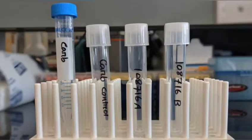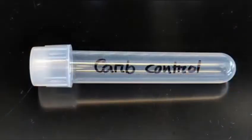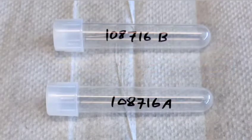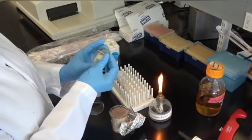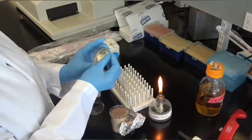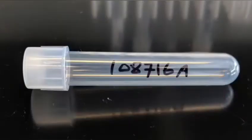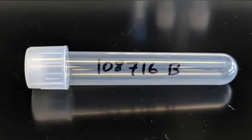Next, arrange three culture tubes in a rack. Label the first tube as a negative control, and label the other two tubes with the name of the plasmid. It's always a good idea to select more than one single colony for inoculations. To track these samples, we will label the tubes plasmid A and plasmid B, indicating the same plasmid but different colonies.